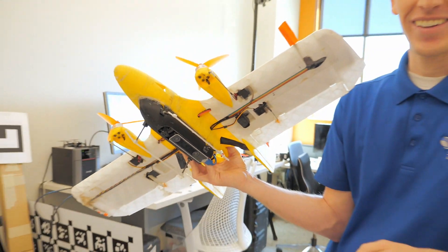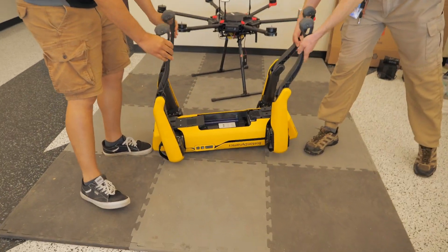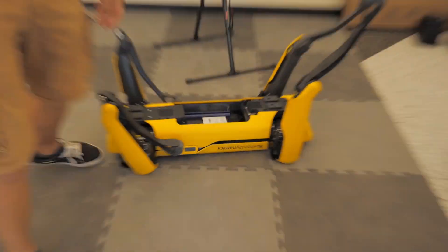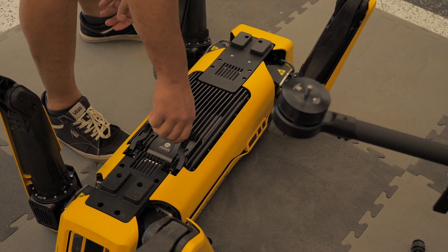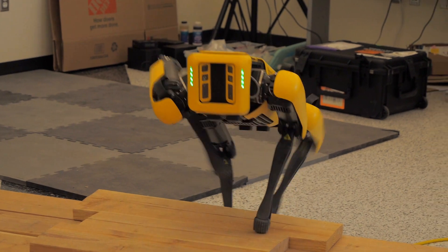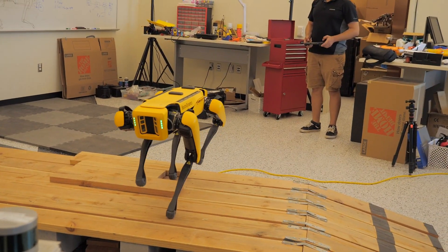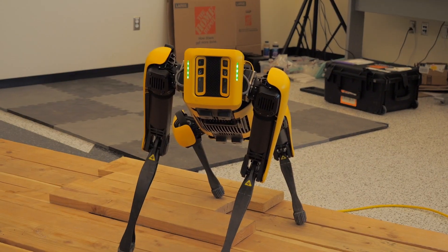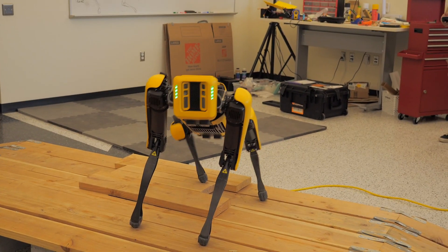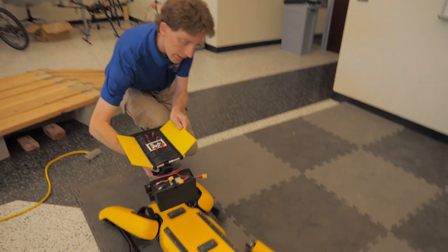Would you like to see the robot dog? This is the Boston Dynamics Spot — it costs a pretty penny. We're probably one of the only labs in the state that has one. We have a landing pad for Spot — I'll show you. It's on the back of Spot, just about like this.